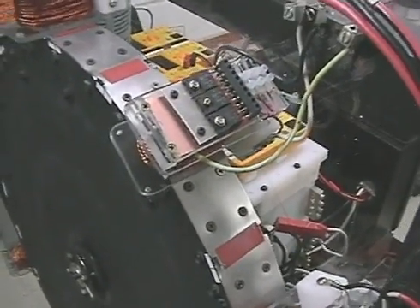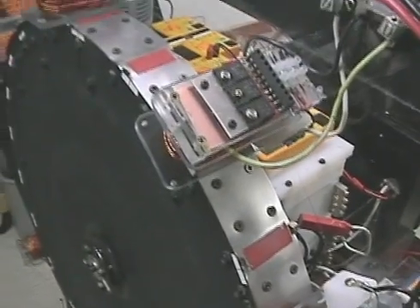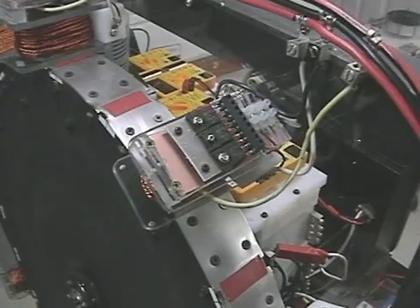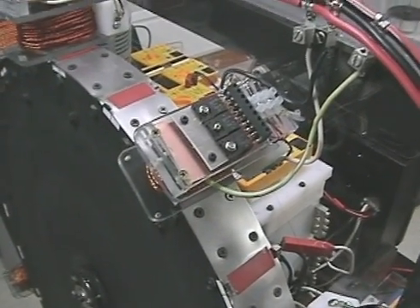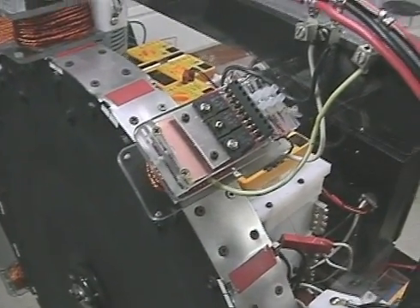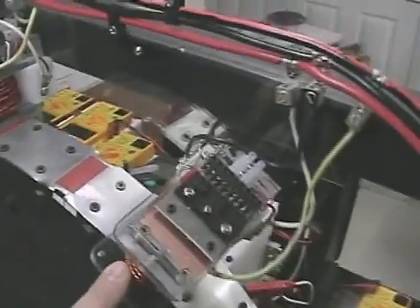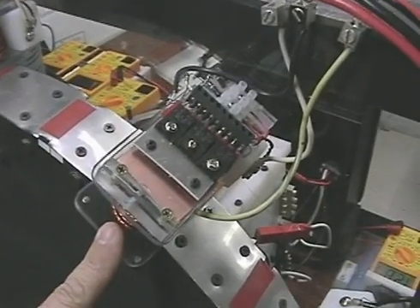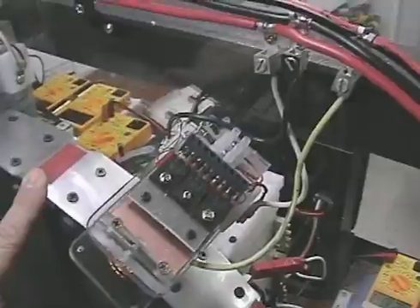I've still got a lot of experimenting to do, and I might end up going to optical triggers. That would still leave the Bedini recapture diodes in place, but instead of using the number 24 wire wrapped in here that works like a magneto to fire it, we would go to some type of optical trigger so I could dial in exactly where I want this to fire.